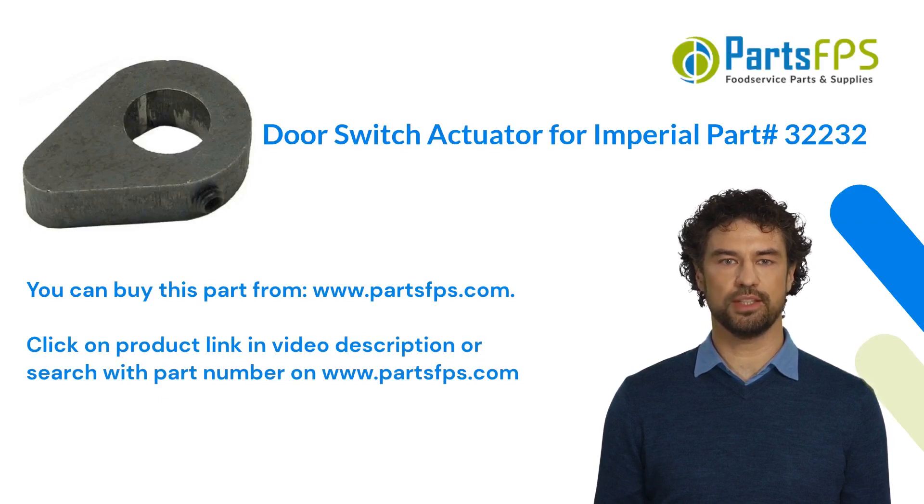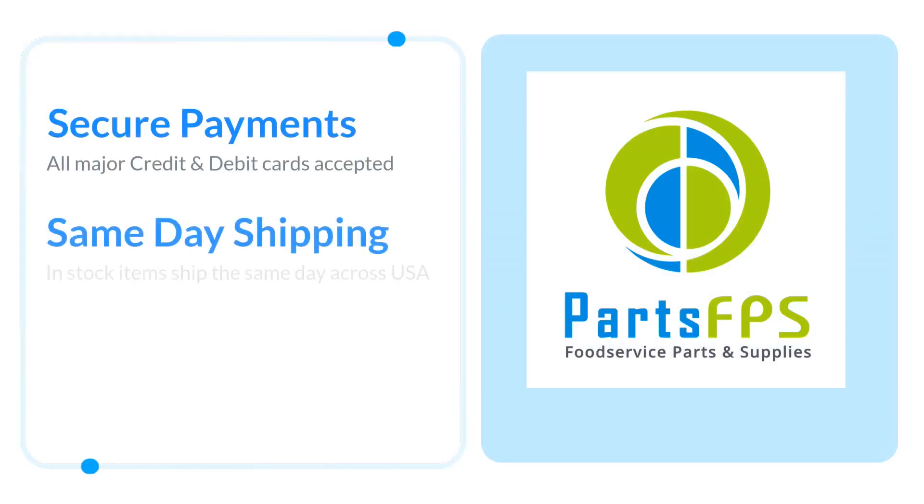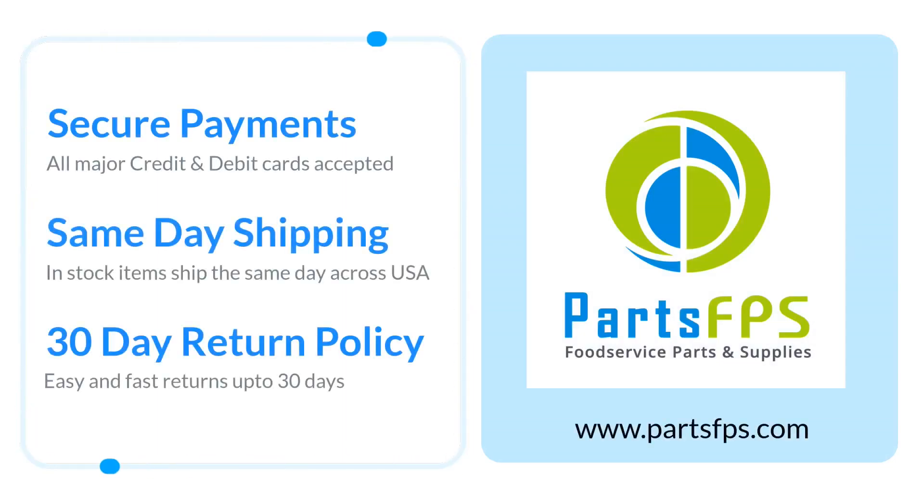Visit www.partsfps.com to order commercial kitchen equipment parts.